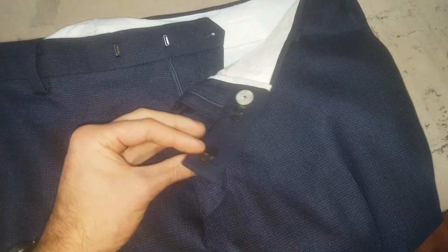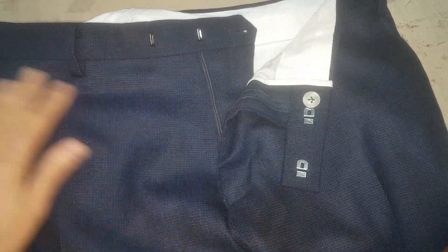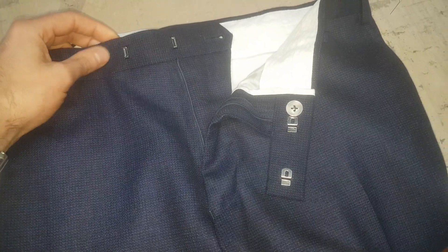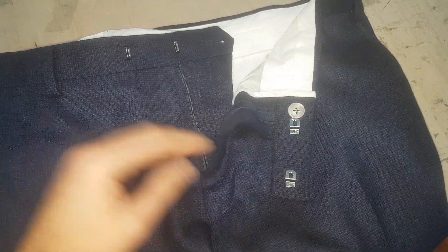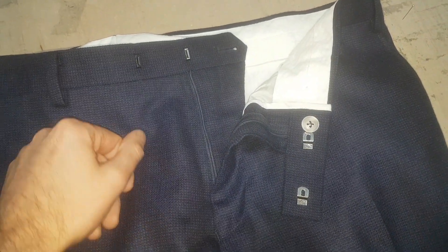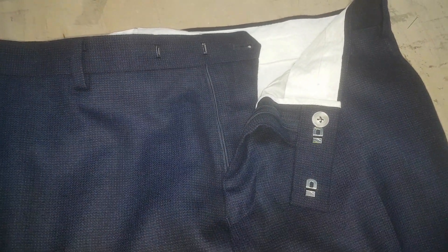A gentleman took his trousers — these trousers — to a local place near us. I won't name names because that's not really fair; I don't know the full ins and outs of how it ended up done this way. But it's a really, really poor job. I don't know why they've done it this way.